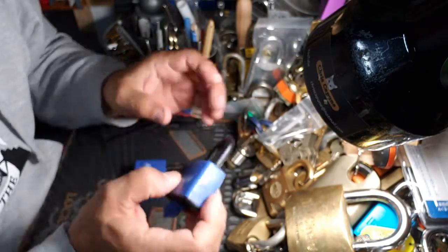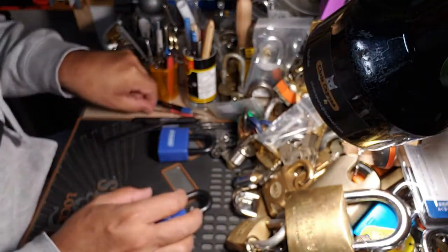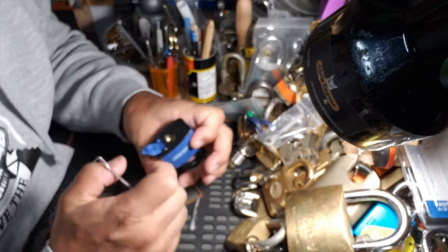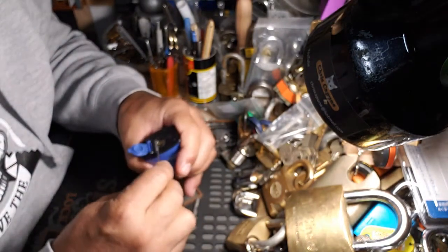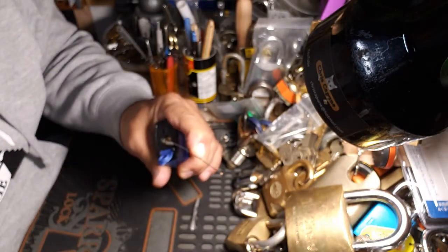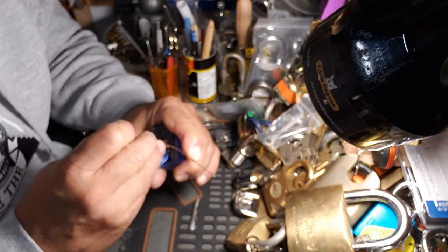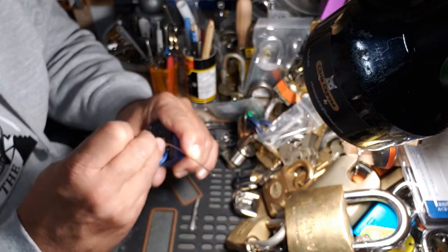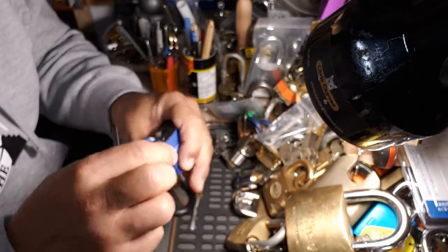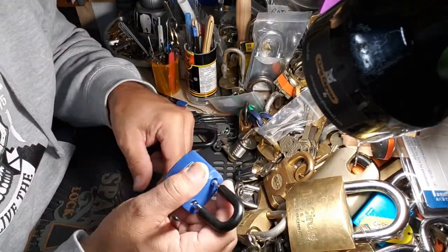I'm wondering if we're going to treat it right off the bat like a Master Lock — heavy tension — and see if we can single pin pick it. Let's give it a shot right from the get-go and see what we can do. One, two, three — and we're in! Boy, that did not take long. Sorry if I was out of focus there.